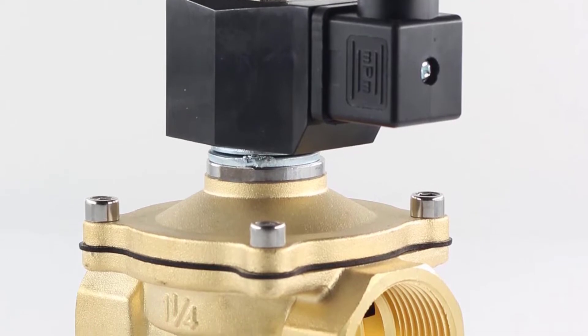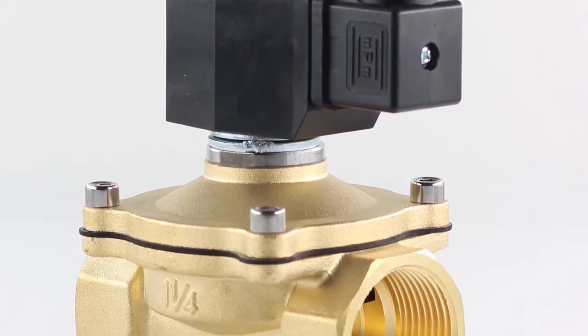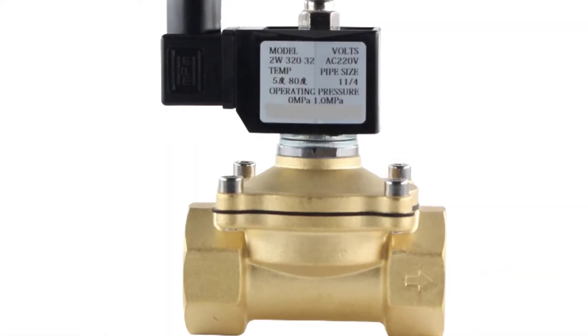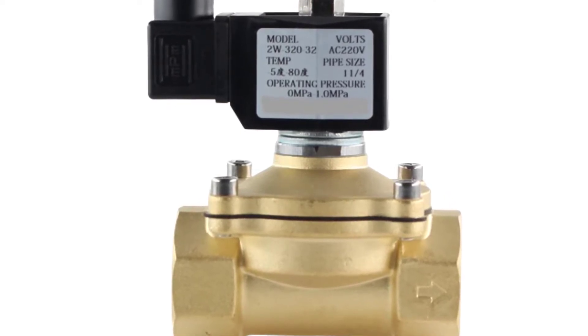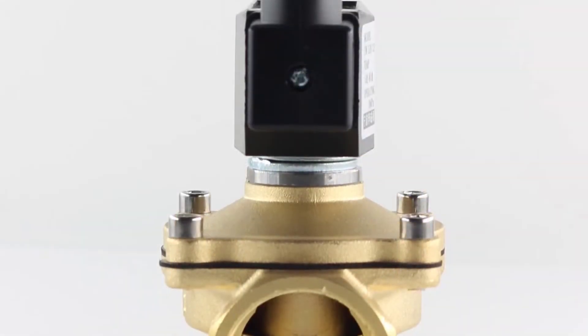This solenoid valve is widely used in hot and cold water supply and circulation, liquid supply and drainage, water treatment, medical equipment, and laboratory equipment. It is also widely applied across many industries such as electronics, chemical and food industry, machinery, paper making, textile, lighting, and so on.